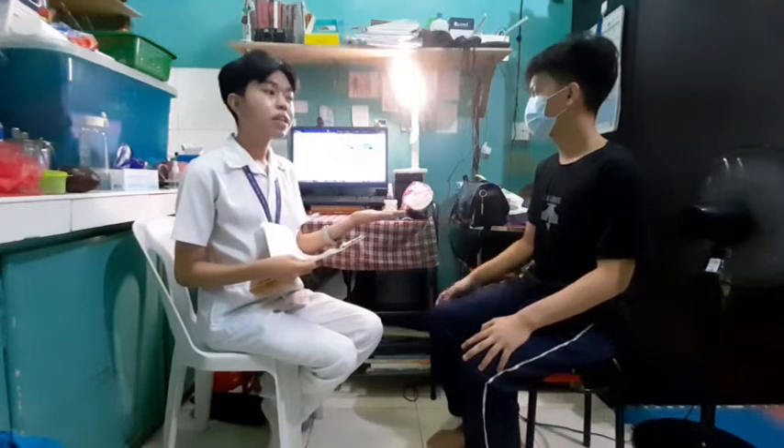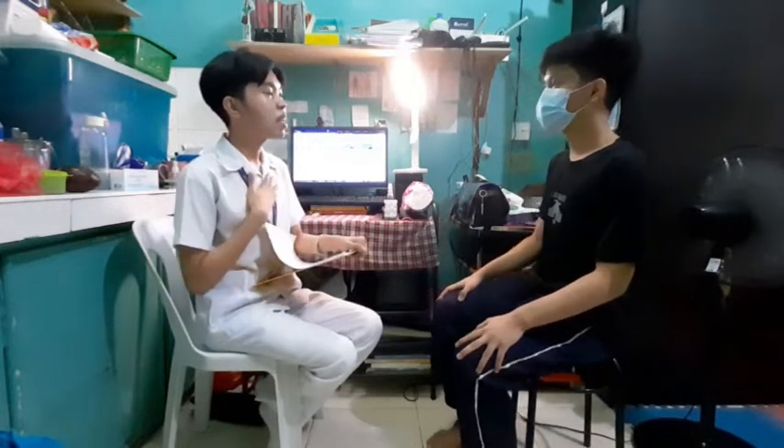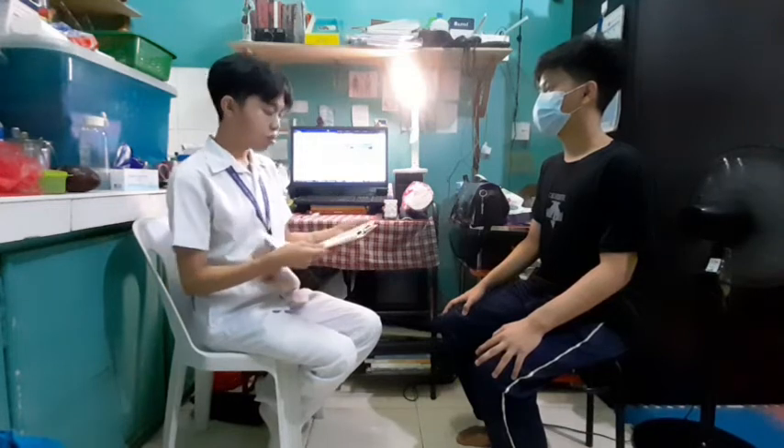Prior to performing any procedure, I must first introduce myself to the client and let them know what procedures will be conducted. Hello, my name is Sunny Galaura, your student nurse for today. Today we will be taking your body temperature using your underarms. Is it okay for me to take your temperature? Yes. May I ask if you have any lesions, wounds, or any problems with your arms? Asking that helps us determine if the axillary method is suitable. Since no problems were reported, that's good to hear.